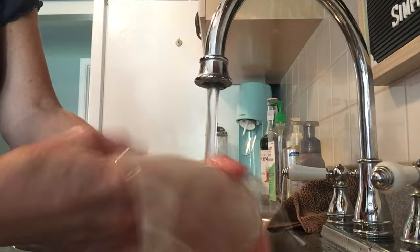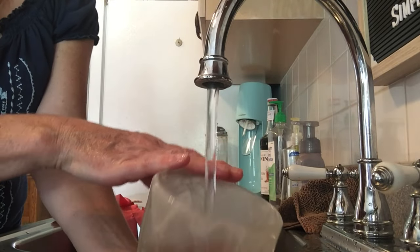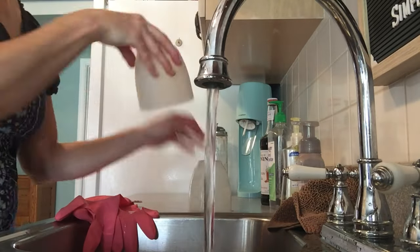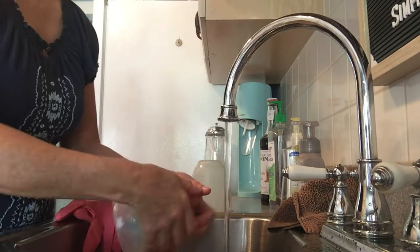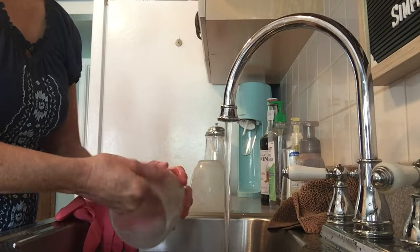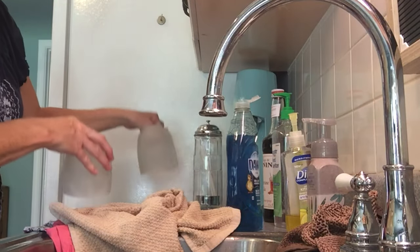A few weeks ago I posted how to give your ceiling fan a makeover, so if you haven't seen that one check it out. I'll try to leave a link, but if not just go to my channel and look for the ceiling fan makeover video. I could have put this on the end of that one and probably should have, but I didn't have the clips ready yet.